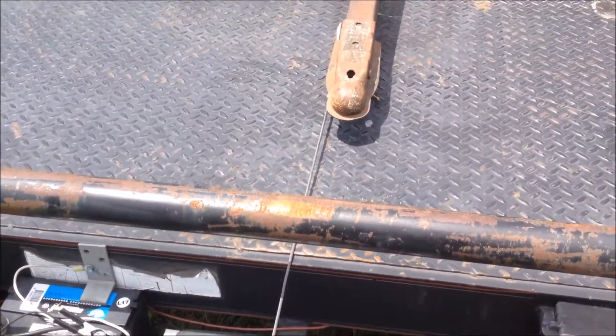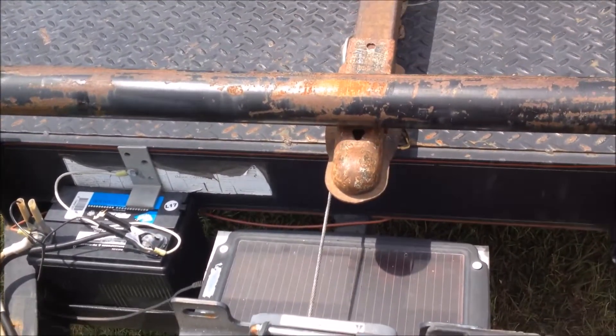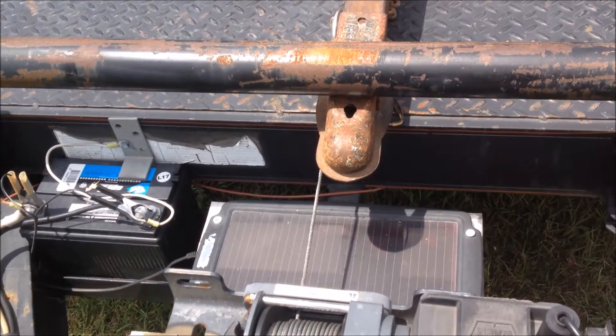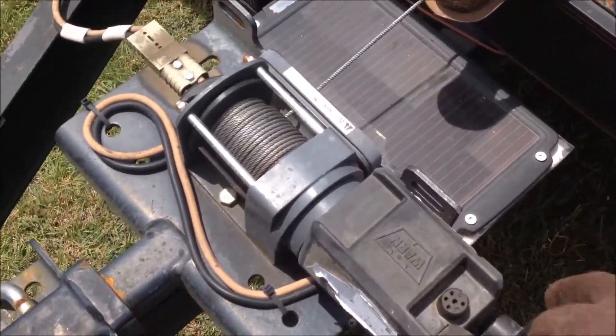I'm gonna let this tongue come right up underneath of this trailer right here. I'm gonna leave it right there and then I'm gonna put a strap across it.